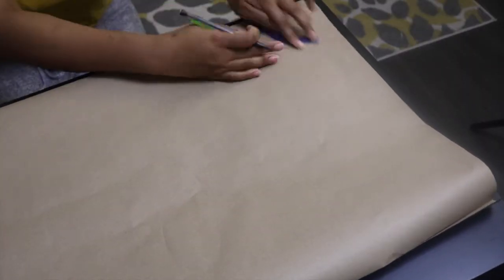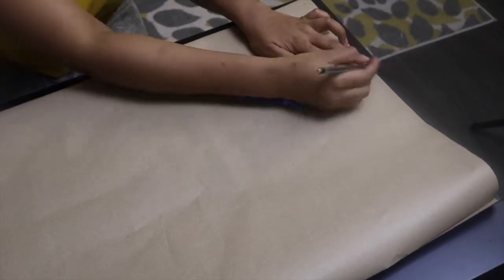First thing, fold your pattern paper in two. Next step, create your shoulder line one inch from the edge and then draw a straight line.